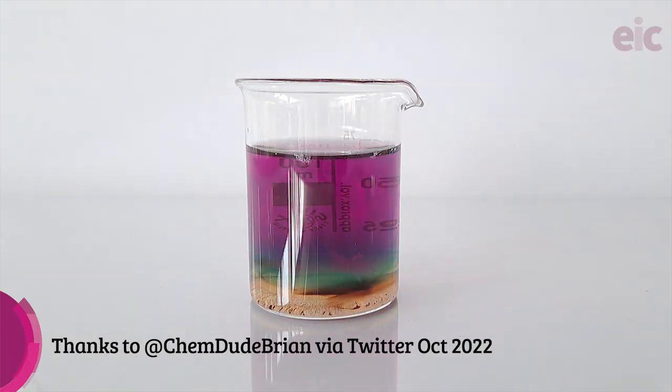At this point I usually remove my lolly, as you can usually get two demos out of this setup. Eagle-eyed viewers might have spotted that in some of the previous footage I actually started with a partially reacted lollipop. There is however likely going to already be enough glucose in solution to take your manganese all the way down to oxidation state +2, which at these concentrations is essentially colourless.